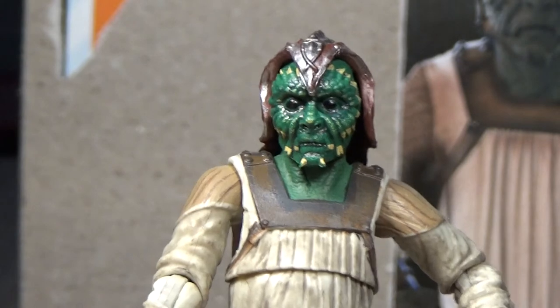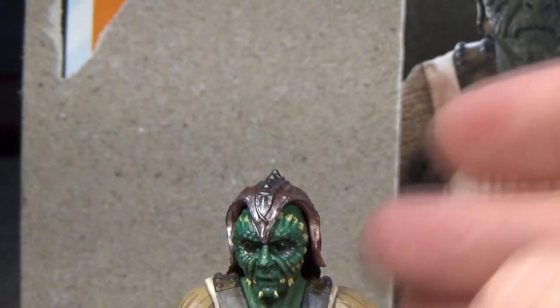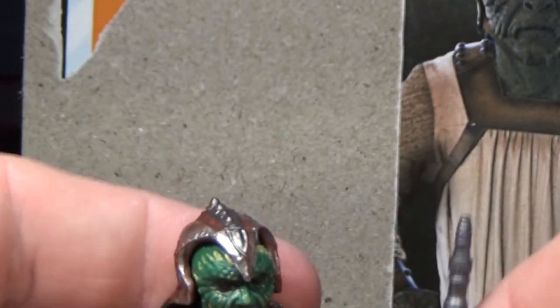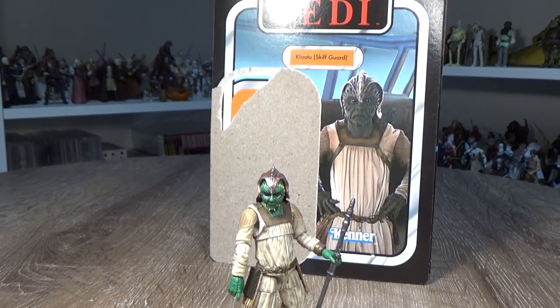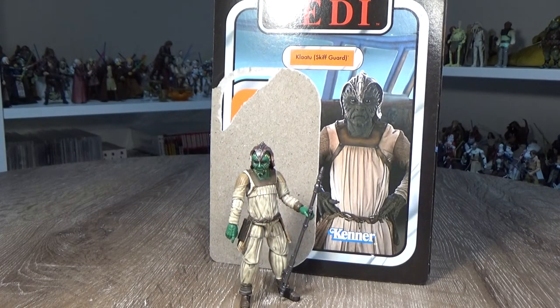He's about to take on Luke — unsuccessfully, let's be honest. So I hope you've enjoyed having a look at this figure. Yeah, really happy to have this one in my collection. That has been Klaatu Skiff Guard. As always, thank you very much for watching and I'll have more videos very soon. Until then, may the force be with you.